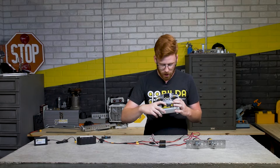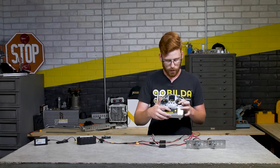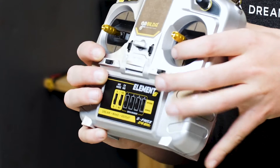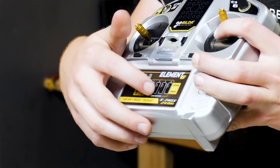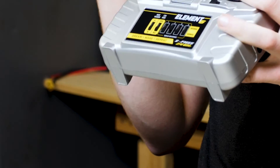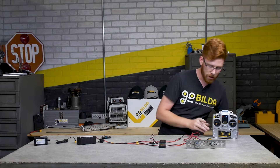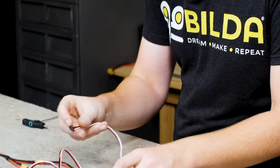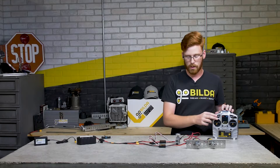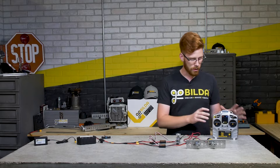We'll turn channel mixing back off for now and look at the four servo reverser switches. All these do is change the default direction that the servo or motor plugged into a given channel goes when you move that channel. For example, pushing channel 2 will reverse the direction of that input - so if your robot is driving backwards compared to what you'd like, you may need to flip the servo reversing lever. You can also control servos with this system - let's plug a servo into channel 5 and use the three-position switch to change the servo position.